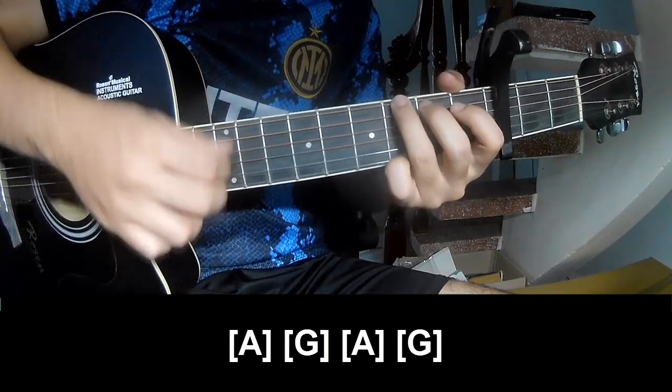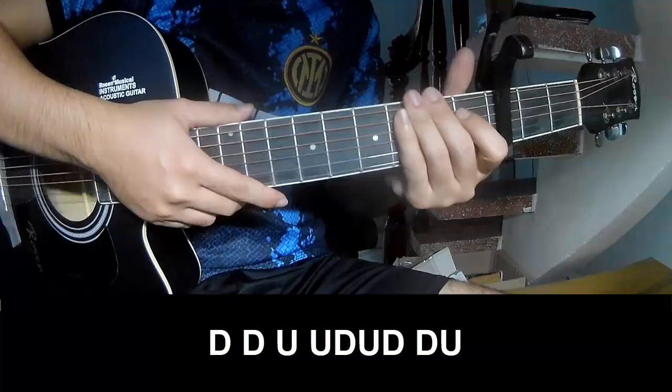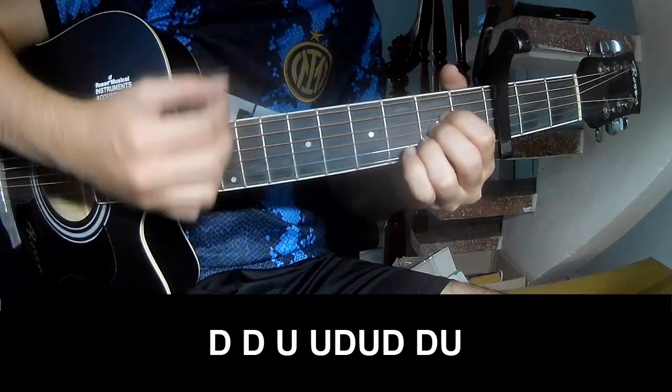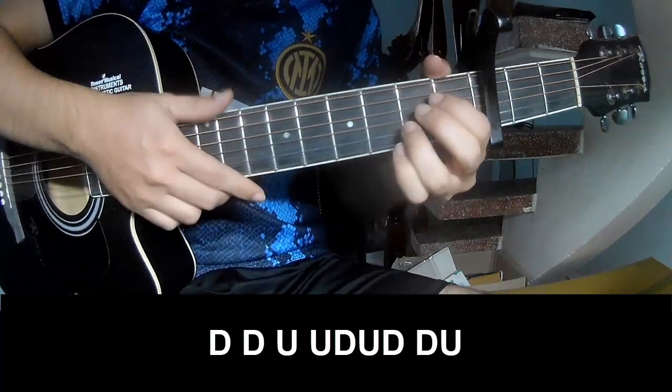We also need A, G, and a chord called D, then C. The strumming pattern is: down, down, up, up, up, down, up, up, down, up. Then play along A.